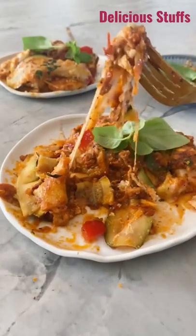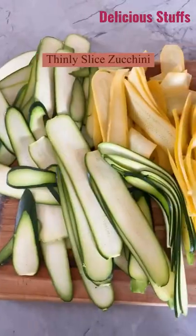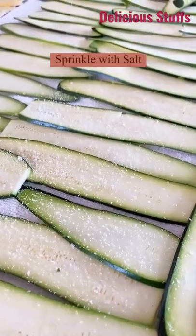You're going to love this spicy zucchini lasagna. Start by thinly slicing the zucchini, then sprinkle it with a little bit of salt and let it sit to draw out the excess water.